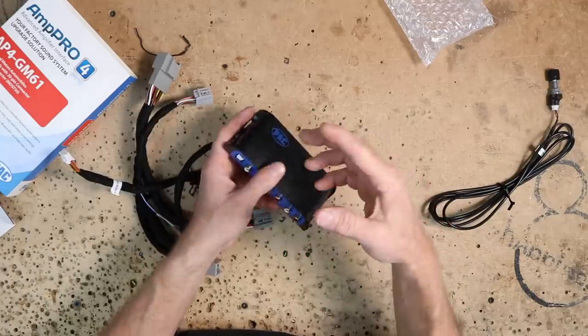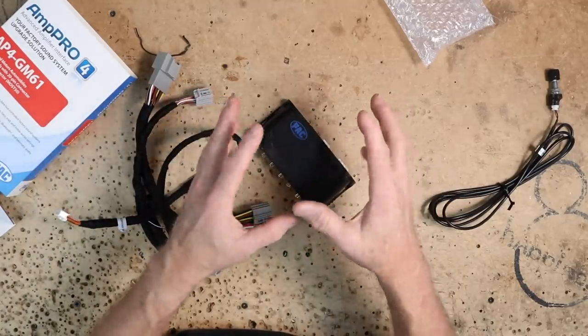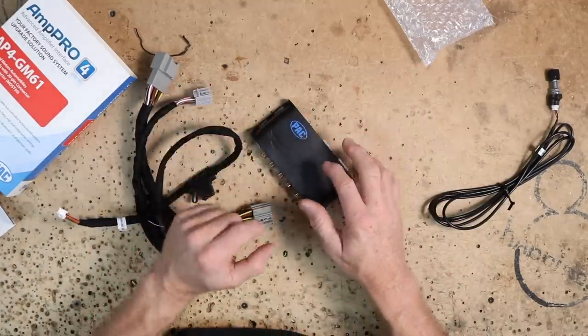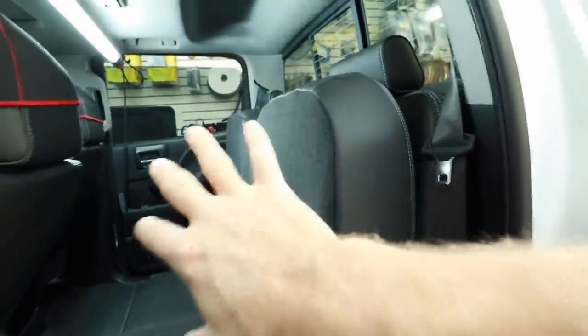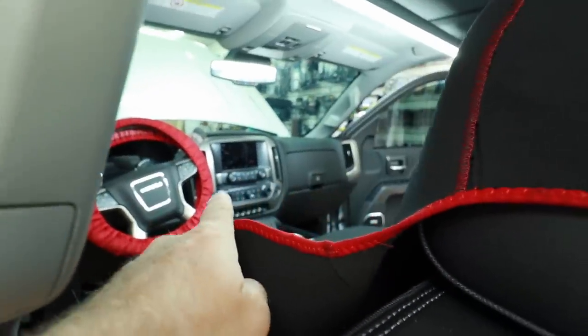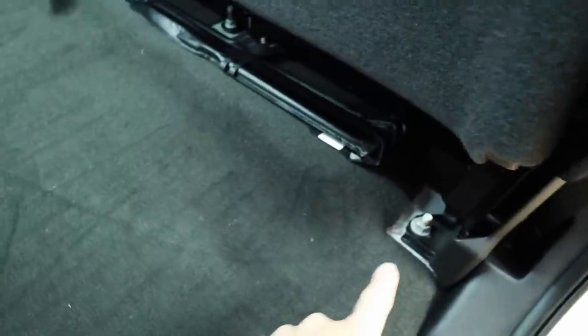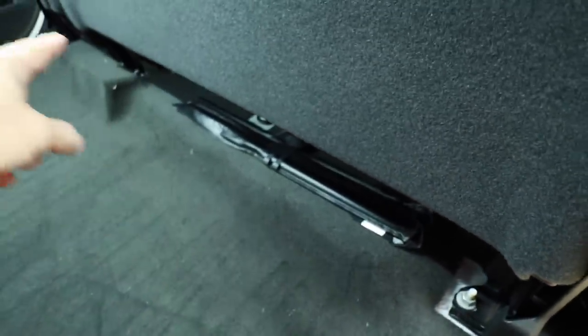Let's hop into the vehicle, take a look at where the amplifier is located, get that radio out of the dash, and talk about this some more. In the Bose system the amplifier is located way up here in this dark chasm. First we're going to go ahead and get this back seat out of the car so we can get to it. To get this seat out there are a couple of 18-millimeter bolts that run along here — remove all those, then lift the seat up because there are hooks in the back.